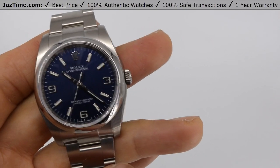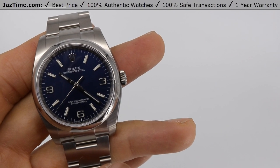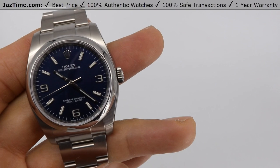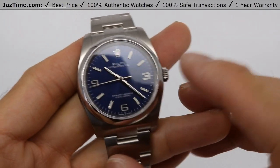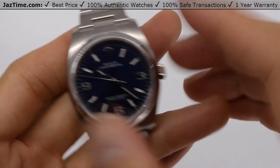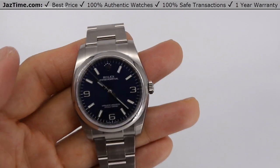Today I'm going to be reviewing the Rolex Oyster Perpetual 36 reference 116000. I'm going to talk to you guys about the case, the bezel, the dial, the bracelet, try it on and give you my thoughts. Let's dive right in.